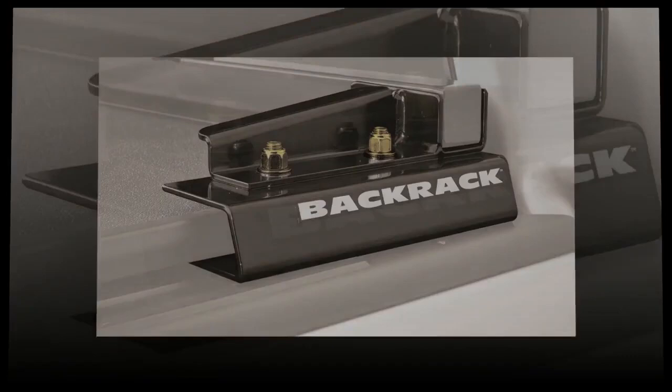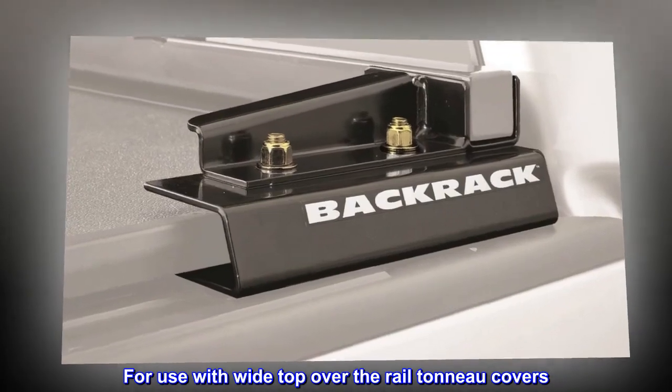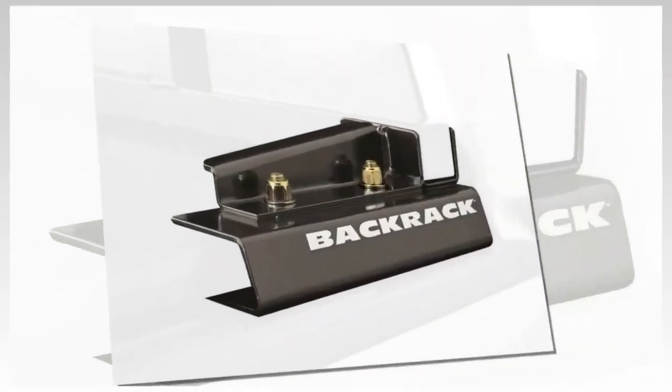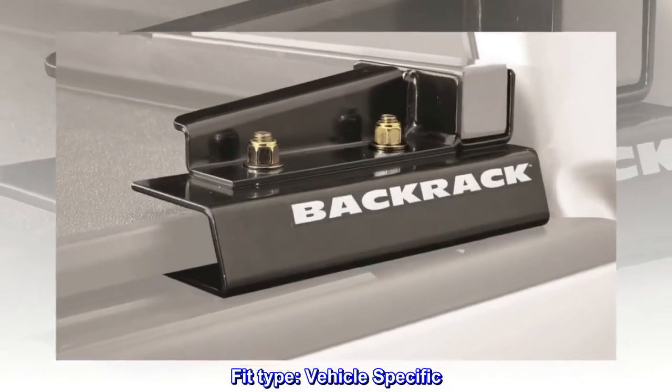Includes fasteners, brackets, and tonneau cover adapter. For use with wide top over the rail tonneau covers. Frame sold separately; use two shorter frame. Fit type: vehicle specific.